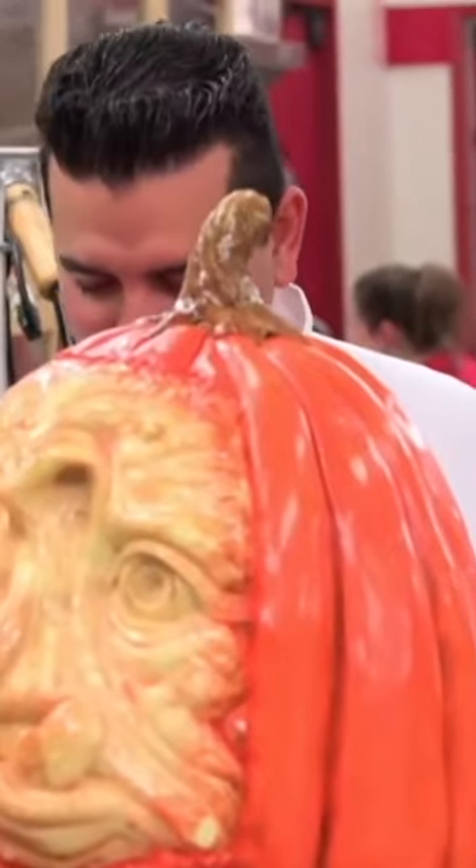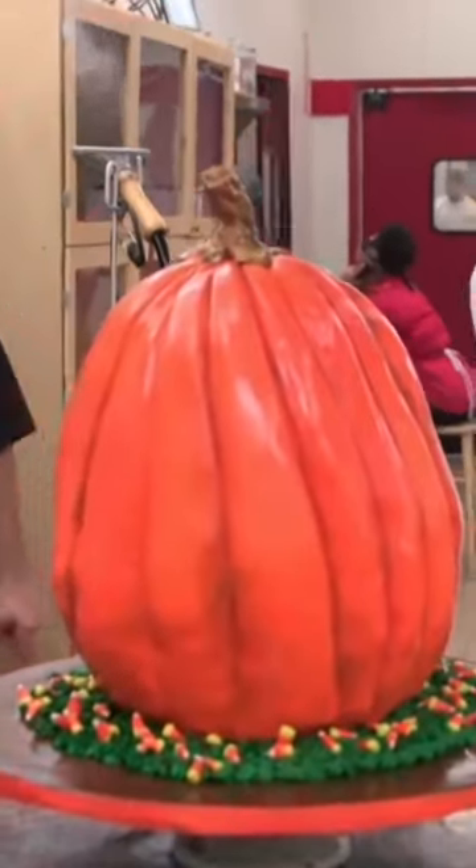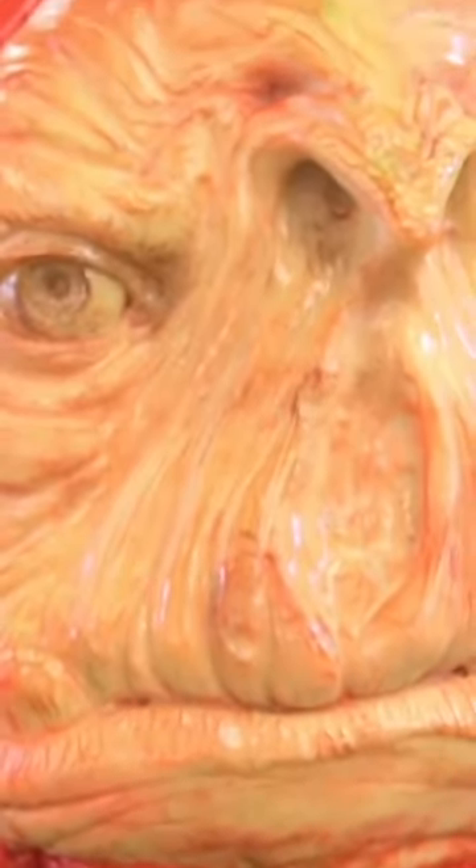Do we got any candy corns or anything? It's Halloween, baby! Boom! This cake is really, really cool — it looks like a carved pumpkin. I love that it's a little odd-shaped, but we made it into that awesome face.